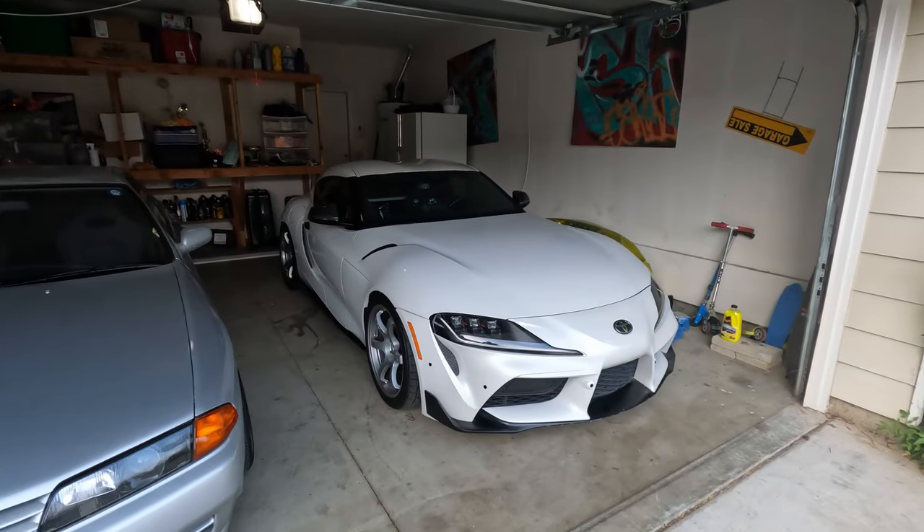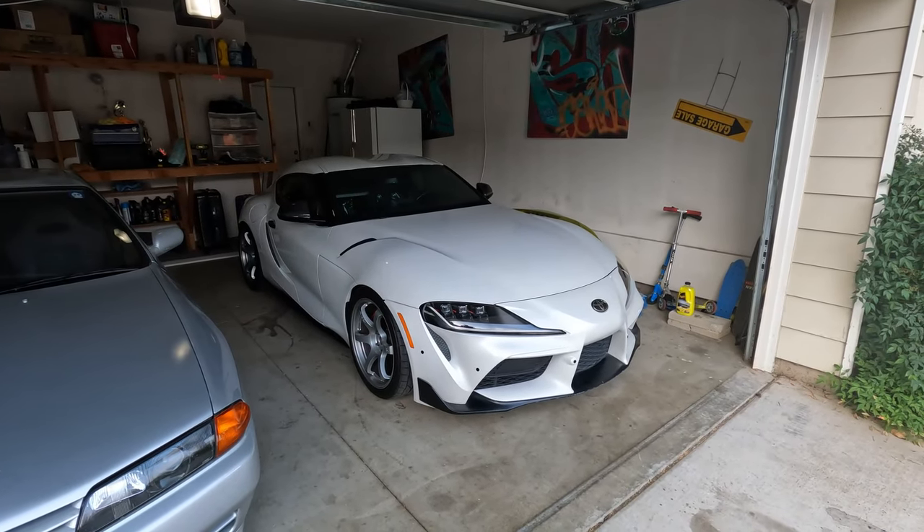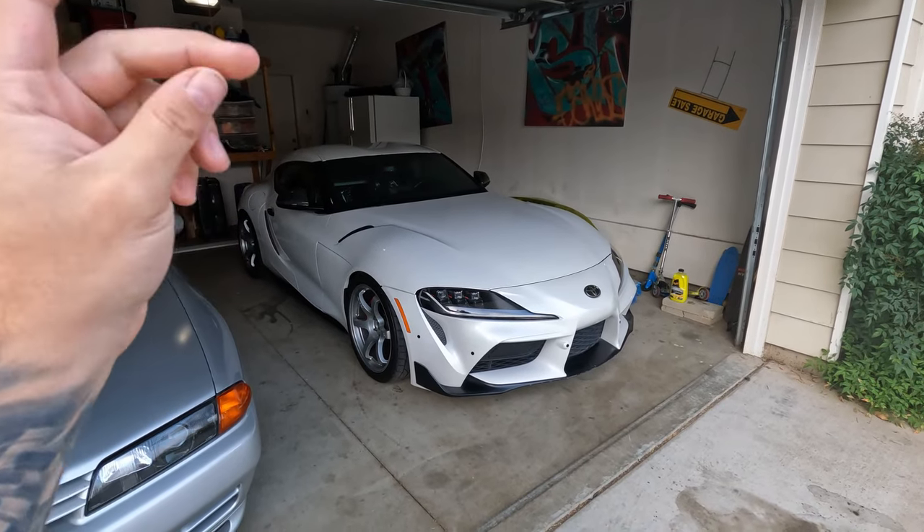I bought a clay bar kit so I can try to save the paint a little bit, but I went in there and somebody stole the clay bars out of the box. Yeah, it's all bad. She looks so stock — crazy. Bringing back flashbacks, but it's so fresh. Anyways, let's go.